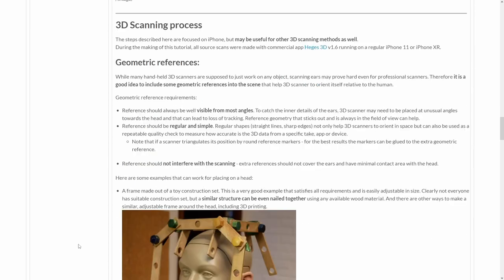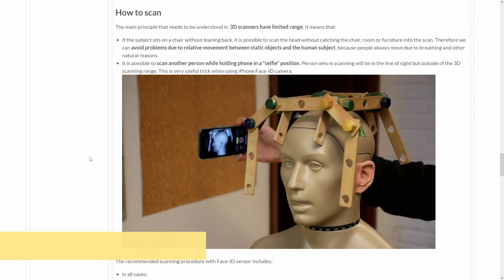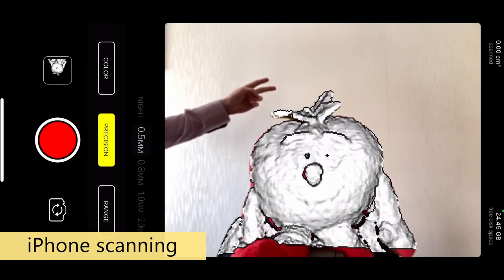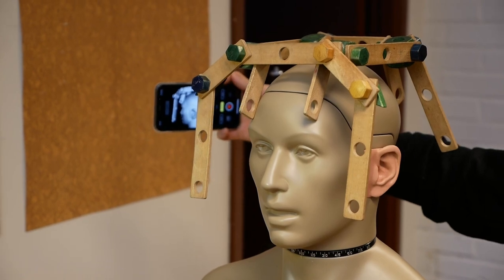Now let's look at the scanning process itself. First, let's talk about geometric references. A human head is not ideal to use as a tracking reference for 3D scanners, and sometimes it's good to give your 3D scanner a bit of extra help. The idea is to provide something more than just skin and ears for the scanner to orient itself — it really can be just about anything. As we are effectively using a selfie camera, the sensor has a limited range, so you can stand behind the person you are scanning and be entirely outside the field of view. This allows you to walk around the subject and do all the scanning while always maintaining a good view of what you are doing.